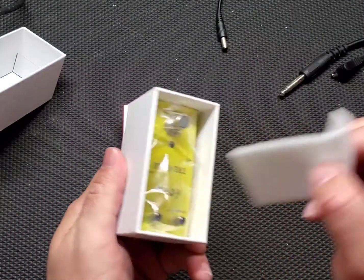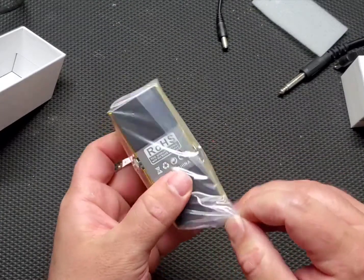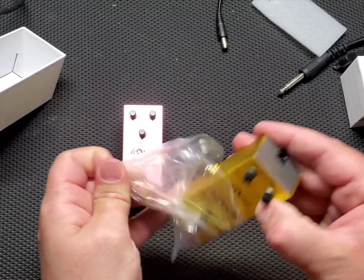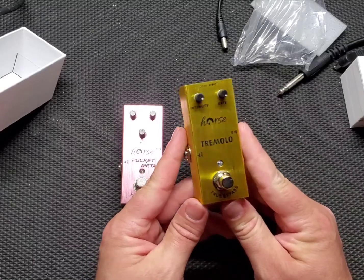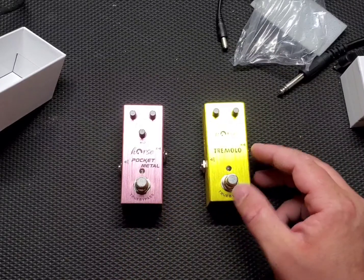This is the Tremolo. It's a nice metallic gold. Very nice. So let's hook them up and see how they sound.